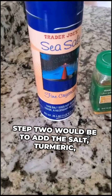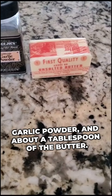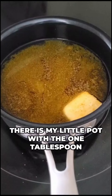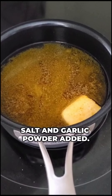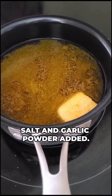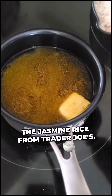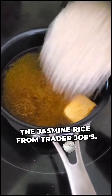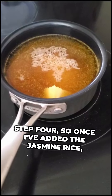Step two is to add the salt, turmeric, garlic powder, and about a tablespoon of butter. Here's my little pot with the one tablespoon of butter, turmeric, salt, and garlic powder added. Step three is to add one cup of jasmine rice from Trader Joe's — there you go.